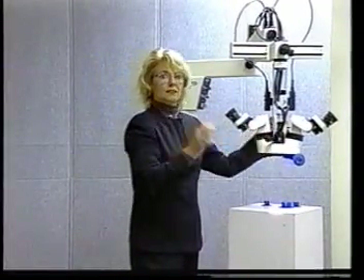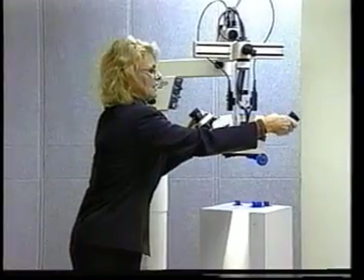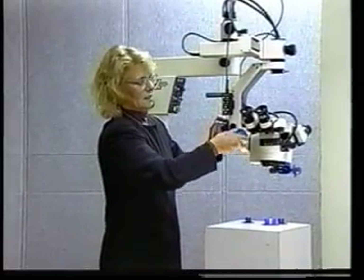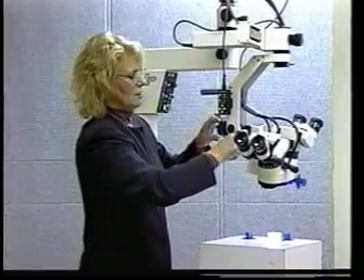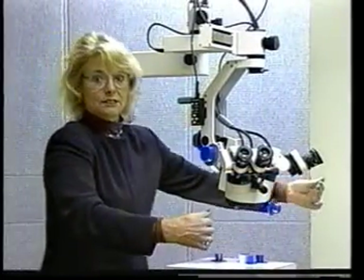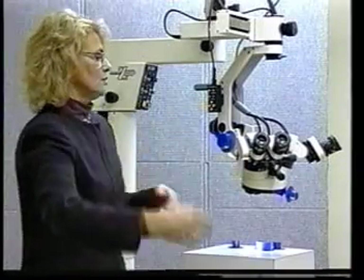You will notice this microscope is a little bit different than the microscopes you are used to. The reason your physicians like this microscope is you can turn these knobs any way you want to, tilt the microscope in any position you want to, and then turn these heads independently so you can actually do surgery at a comfortable position. You don't have to have the assistant laying over the patient's chest trying to reach and do surgery — you can actually sit close to them.